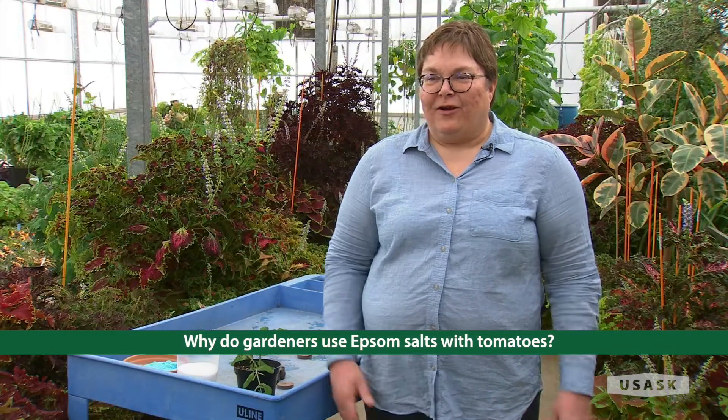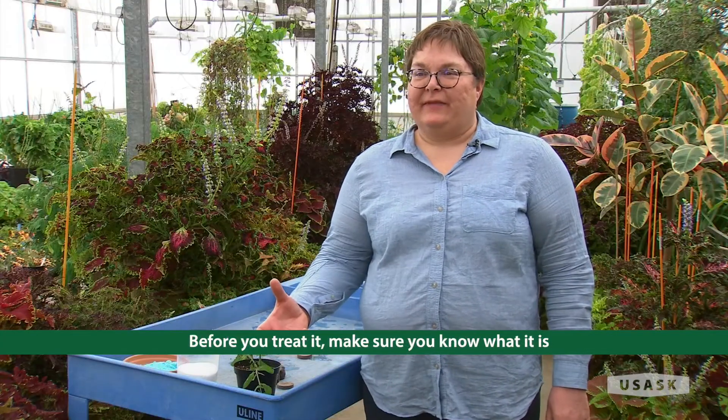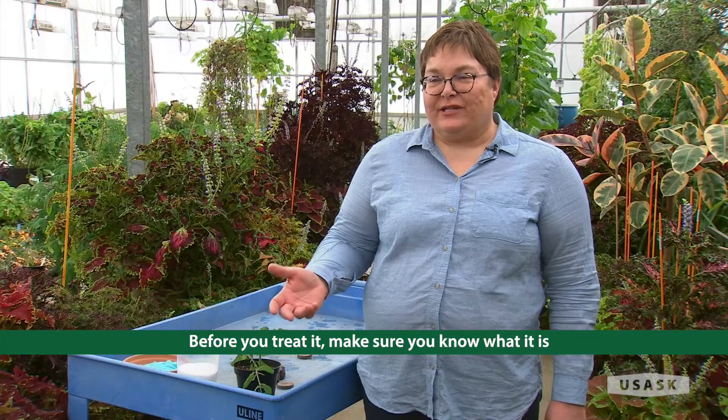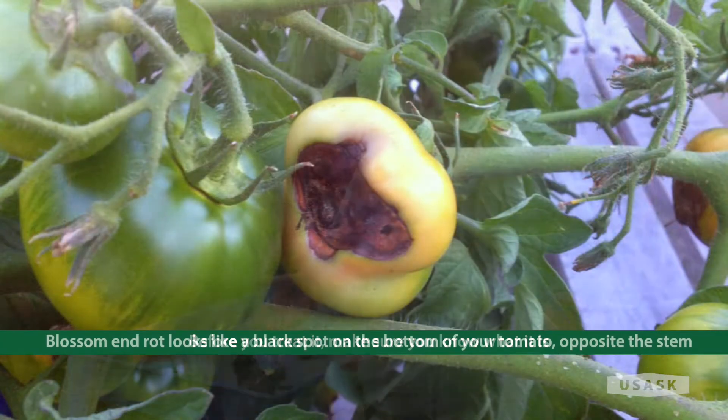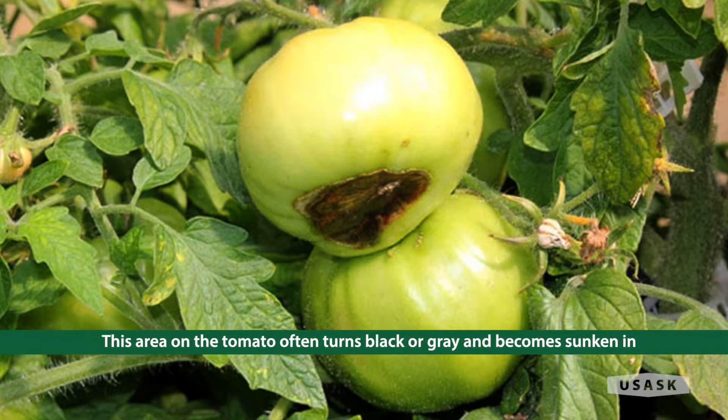People are always asking me: how do I deal with blossom end rot on my tomatoes? Blossom end rot is where you have a black patch on the underside of your tomato — not where the stem is attached, but the other side. It turns black or grey and kind of gets sunken in.